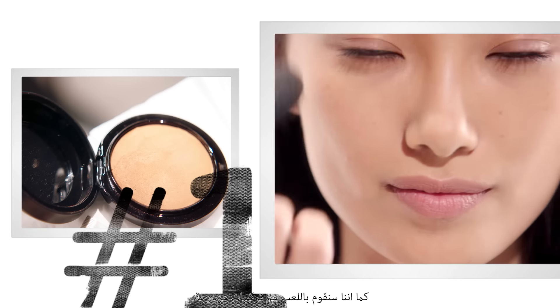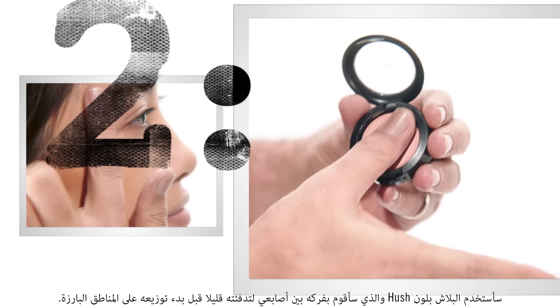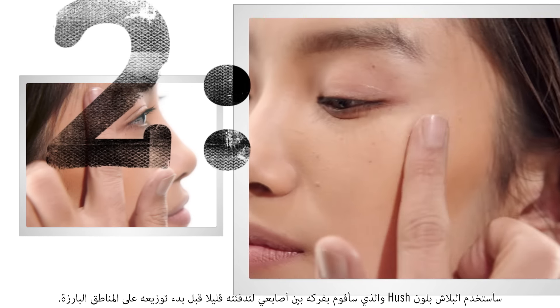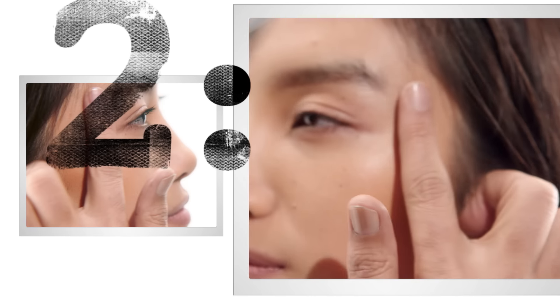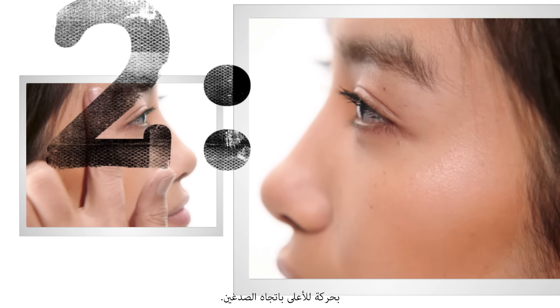We're also going to play with dual textures. So I'm going to take the cream color blush in Hush, I'm just going to rub it onto my fingers, warm it up a bit, and start working on the highlight areas, which will be right here going all the way up to the temples.